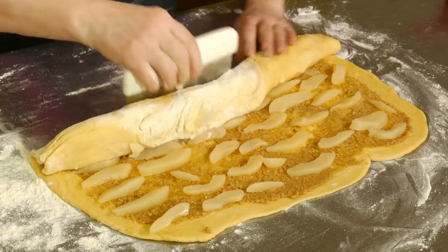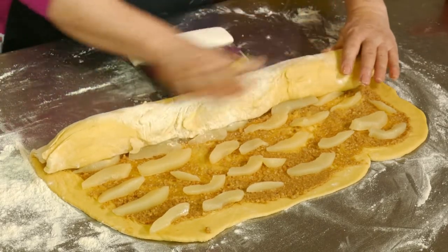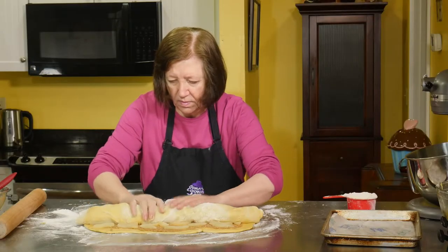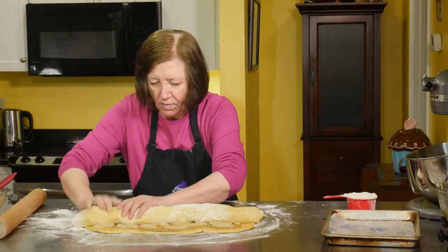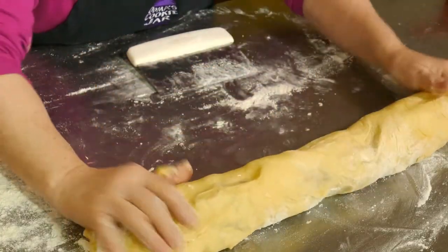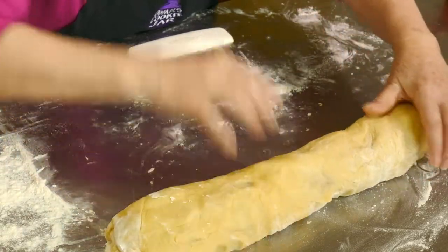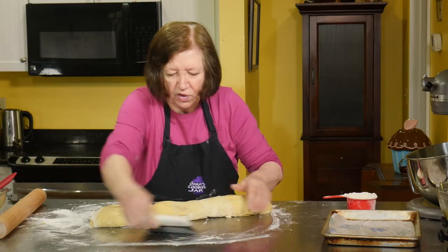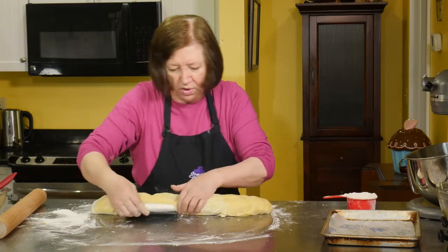Getting rid of some of that excess flour. Let's bring this a little closer so I can work with it.